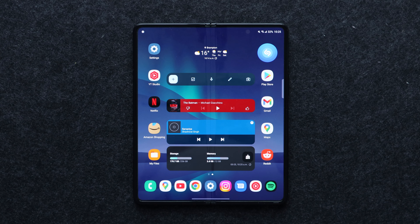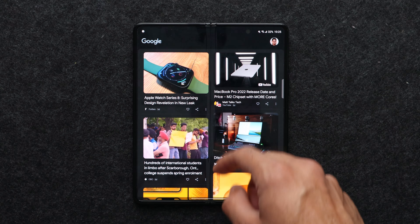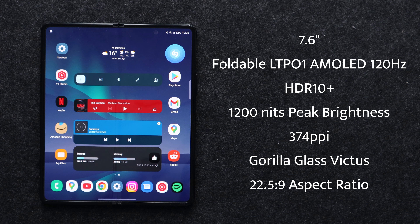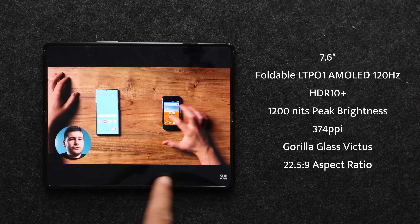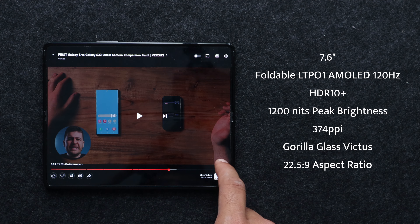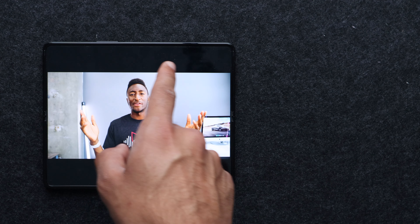The inside display is where it's really at — a beautiful 7.6-inch Dynamic AMOLED HDR10+ 120Hz display with an 88.8% screen-to-body ratio and a pixel density of 374 pixels per inch. However, it also has a really weird aspect ratio at 22.5 by 18, so you'll always have black bars on the top and bottom of content you're watching, especially if it's in that cinematic 18-by-9 aspect ratio — it'll look even worse with bigger black bars.